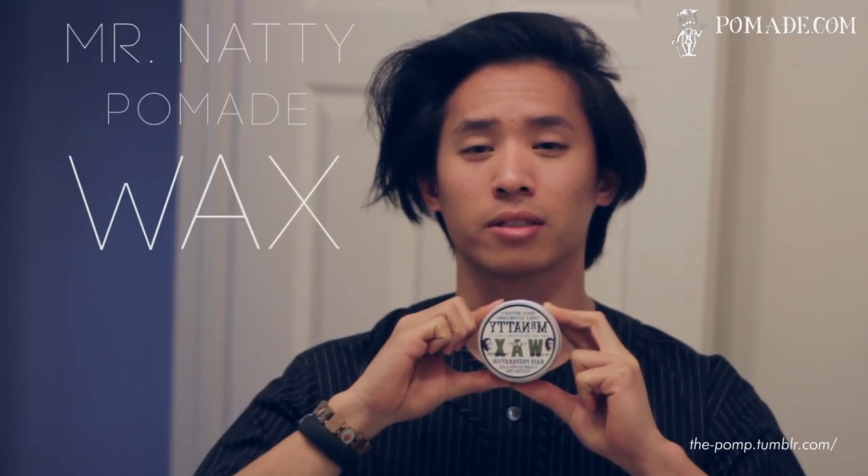What's up guys? As you already know, my name is James, or you may know me as The Palm from my blog. So today we'll be taking a break from all the water bases I've been looking at and talking to you guys about, and I'll be showing you guys an oil base: Mr. Natty Pomade Wax. This is a product from Great Britain, from the UK, and I received it on recommendation from Edgar, aka Mr. Pomade of Pomade.com. He's another person who knows a lot about pomades like me, so I really trust his recommendation and I decided to give it a try.